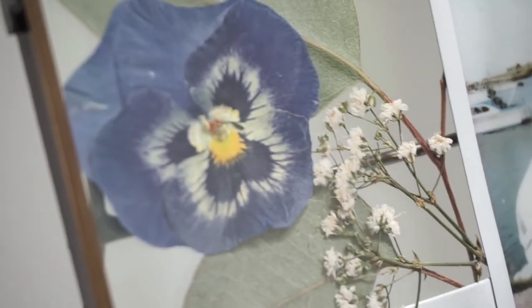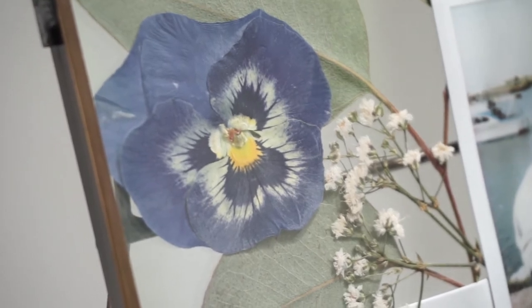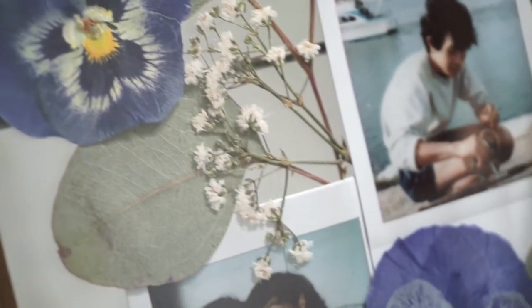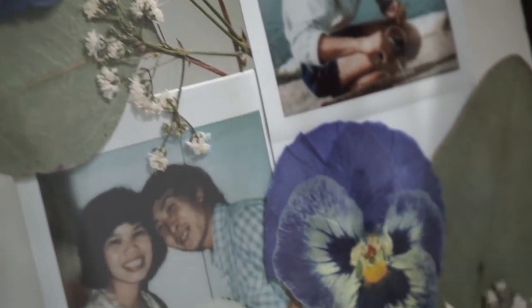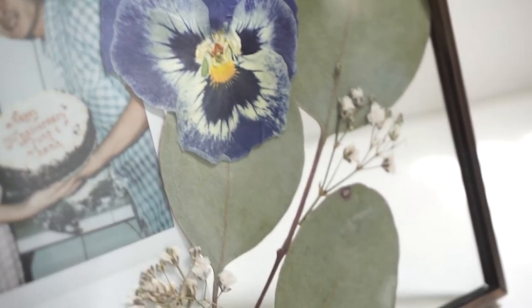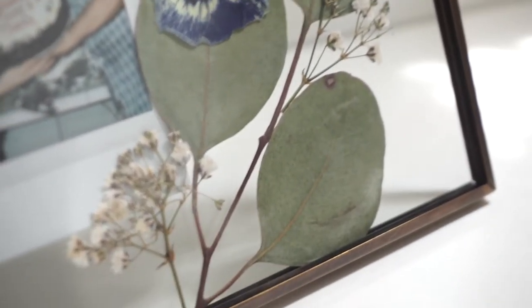Spoiler alert! I am offering this as a kit for you to buy. The kit will include the picture frame and the polaroids, so whatever photo you would like turned into polaroids I can do that, send it to you, and you have everything you need except for the flowers to create your own frame.